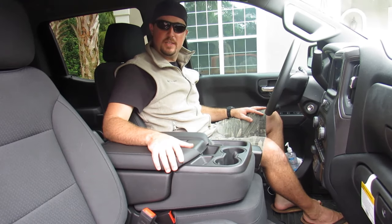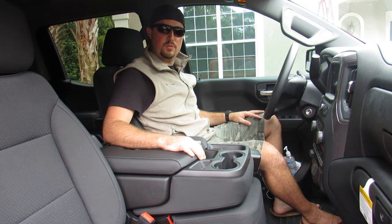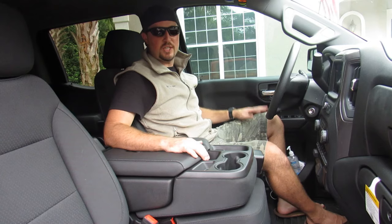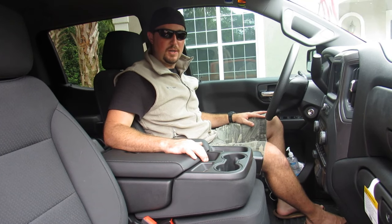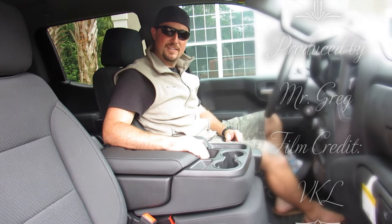Thanks for tuning in. Be sure to like, comment, and subscribe. I have a couple more videos coming with the 2020 Chevy Trail Boss — showing you how much room there is in the back seats for child seats, and some accessories you can do. Thanks for tuning in, take care.